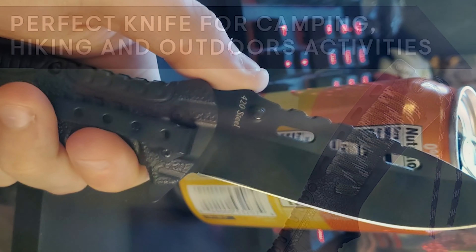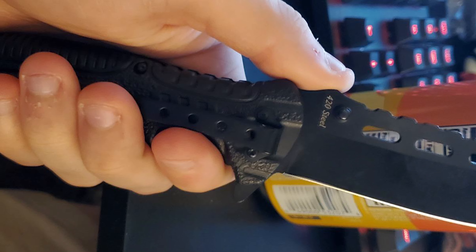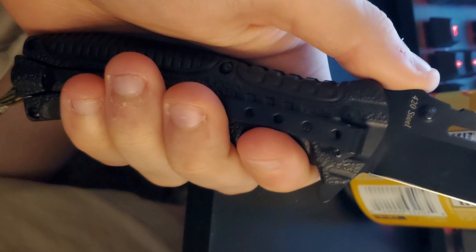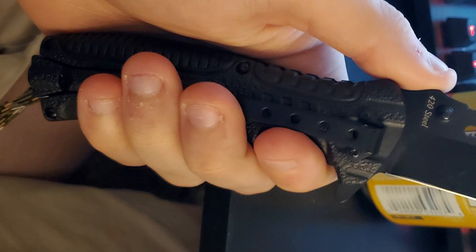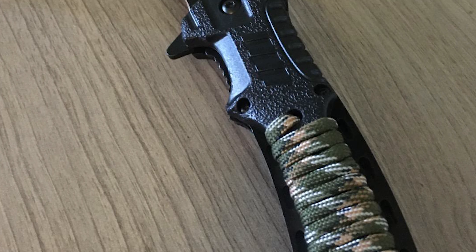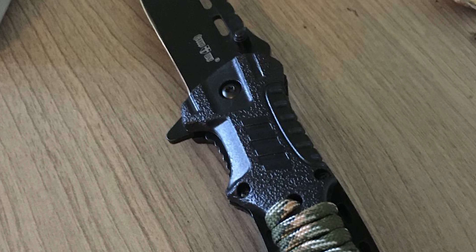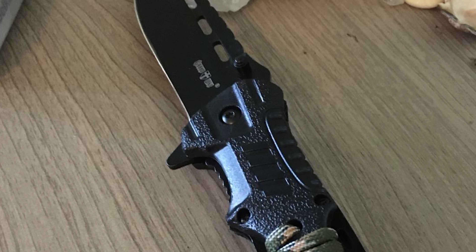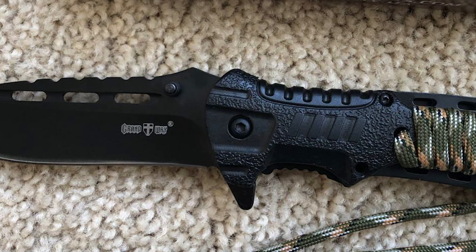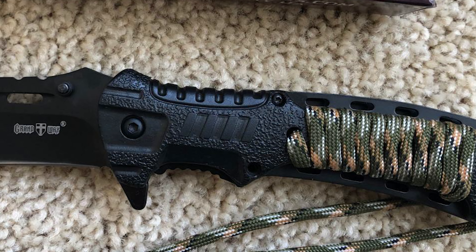It has a stainless steel flip pocket clip made of 440-grade steel, providing an excellent balance of hardness and corrosion resistance, ensuring proper operation without sharpening. This foldable knife is lightweight and does not add much weight to your journey. It is a good choice for everyday carry, outdoor use, hunting, or skinning, and covers camping, EDC, hiking, backpacking, bushcrafting, hunting, fishing, military and army needs, outdoor and DIY activities, survival, self-defense, and emergencies.